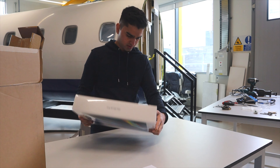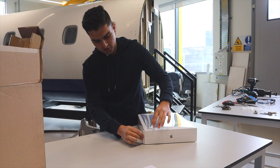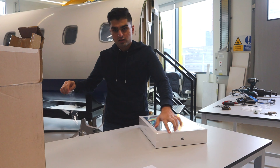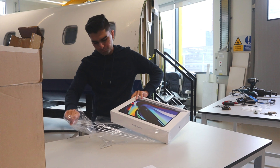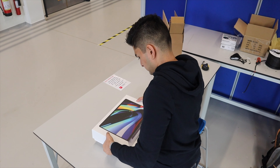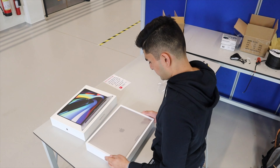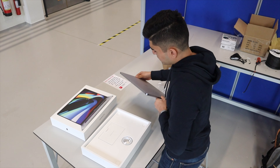How do you open this? What's this? Oh, it's quite heavy.